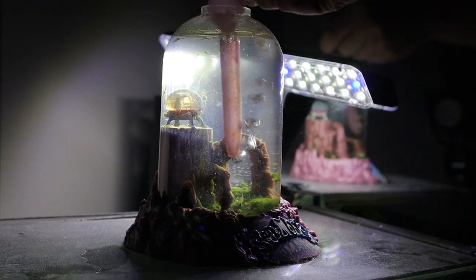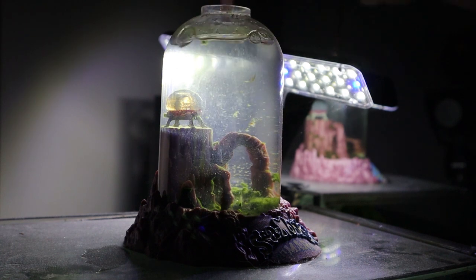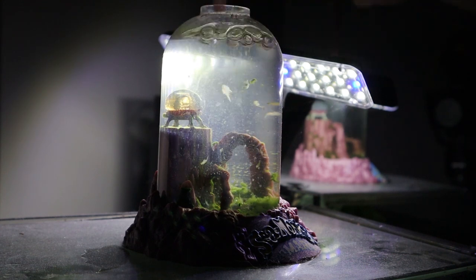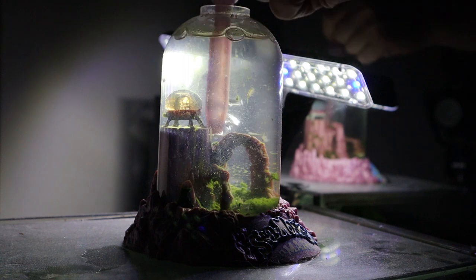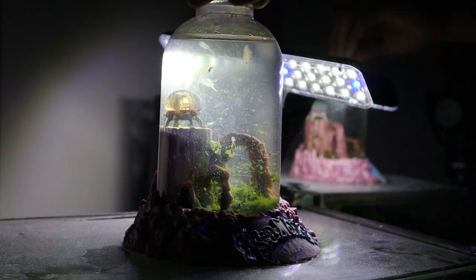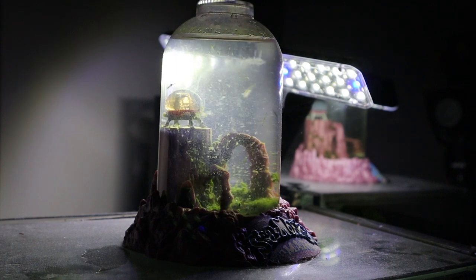Now we're going to aerate the tank. All right, let's check up on them right away — they look like they're getting very active after that.